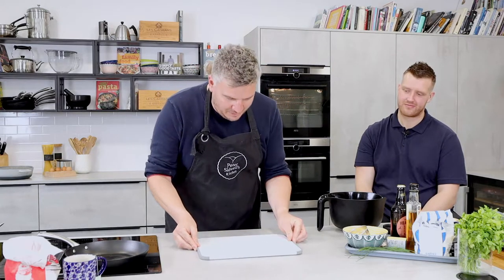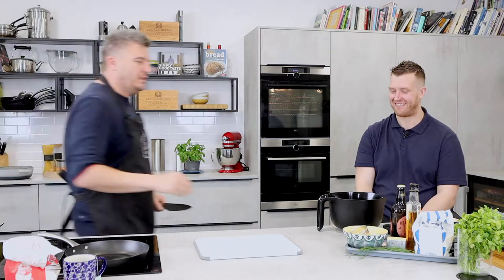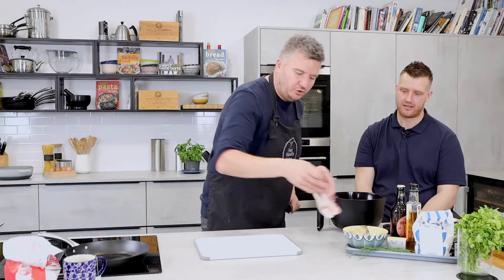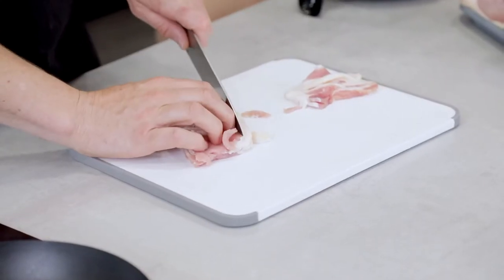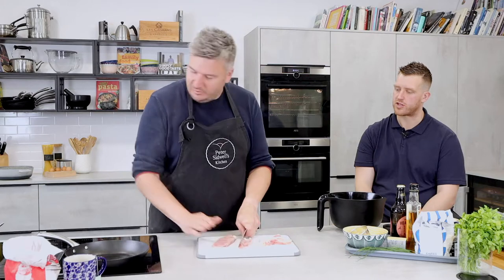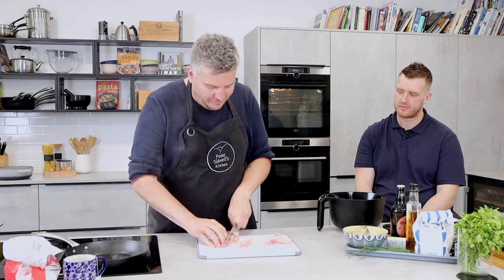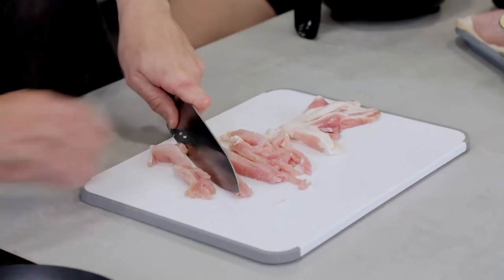Let's get a chopping board out. A bit of smoked bacon — we don't need much, just want to get some flavour in there. I actually made these with chorizo as well, which was really good, so you could do it with either. It's a nice colour through the scone with chorizo too, with bags of flavour.